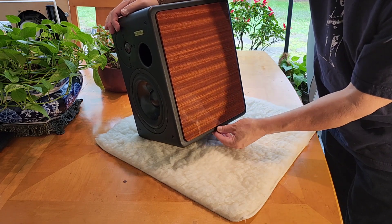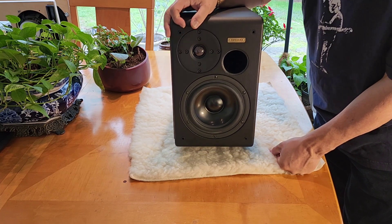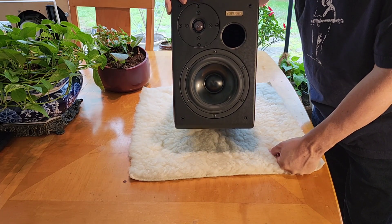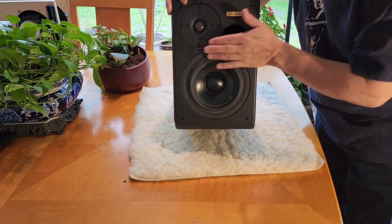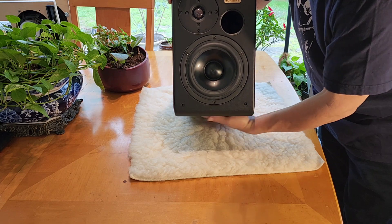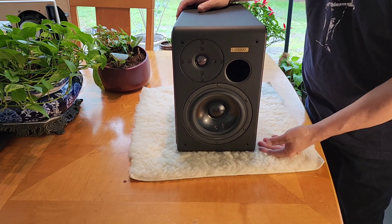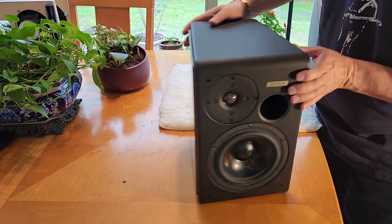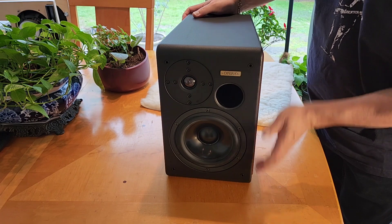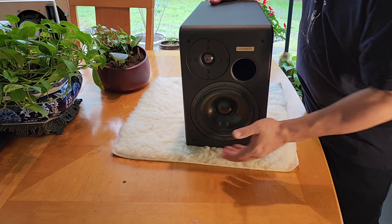There are mounts on the bottom for a stand, so you can put these on stands that come as an option. I believe those are in the $500–$600 range — I'll have to double check. But with the soft bottom, you can put these on small stands, or even on a desktop or tabletop like this, because it's not going to scratch. It's got that nice eco-pelle wrap on it.